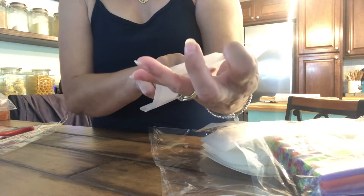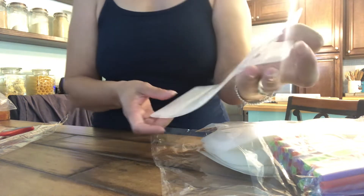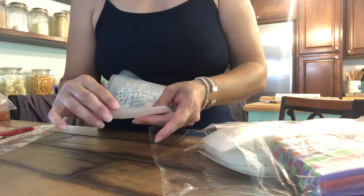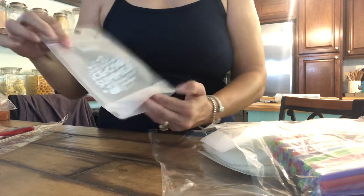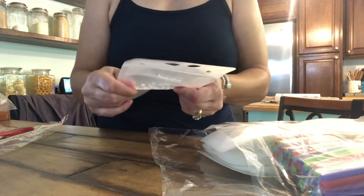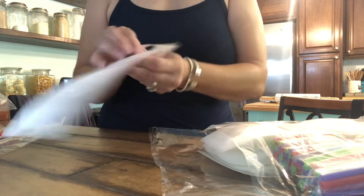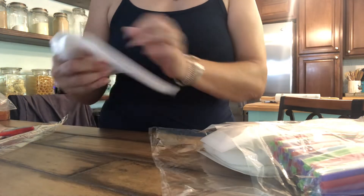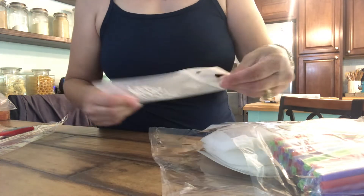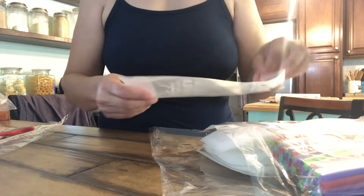Look at that — they say 'Ice Cool Summer, Enjoy This Moment.' They're by TEENITOR — I'll put a link down below if you're interested in ordering these. These are really nice, thick plastic. I would say they're reusable even. You just open them and stick a straw in there — they're not like Capri Suns where you poke a hole in them.